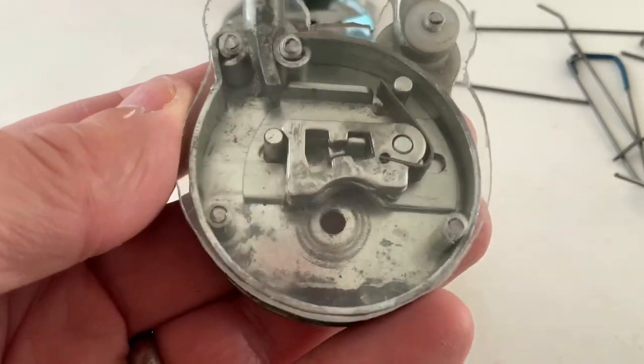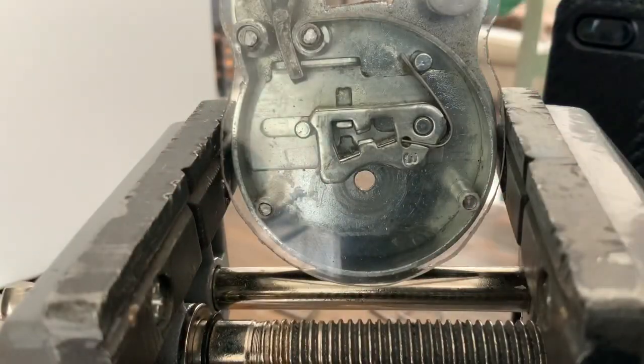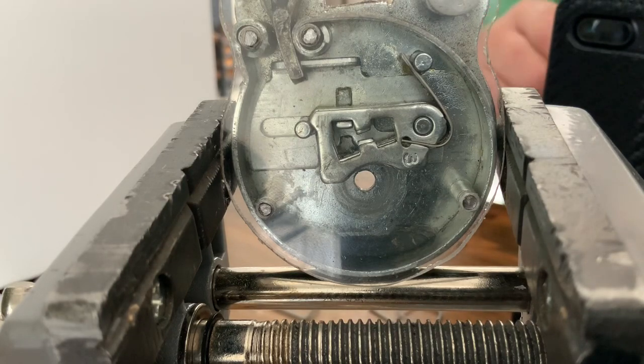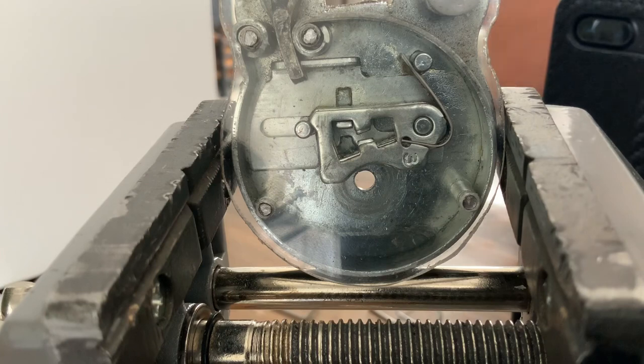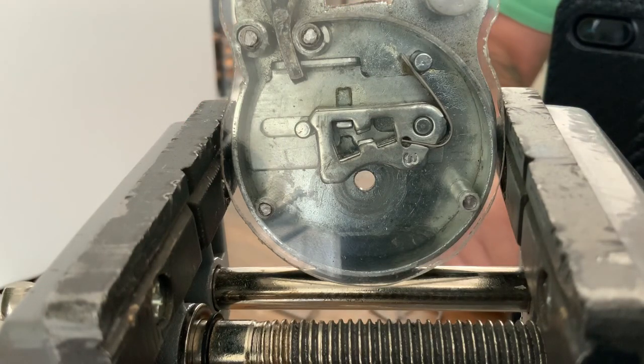It's all clamped up in the vice so I'm going to have a go at picking it now. What I'm going to do is put the camera on my phone and video the back as well as the front. Let's just switch that on there.